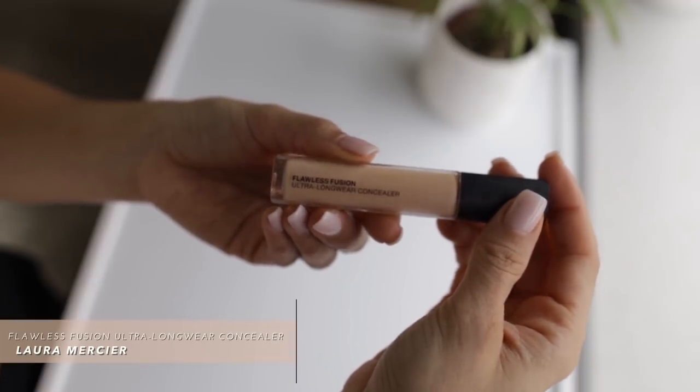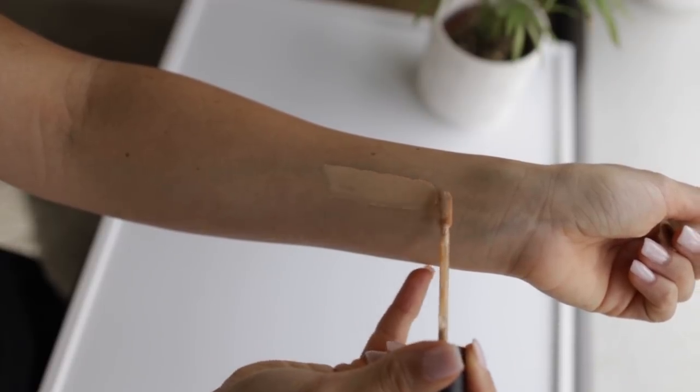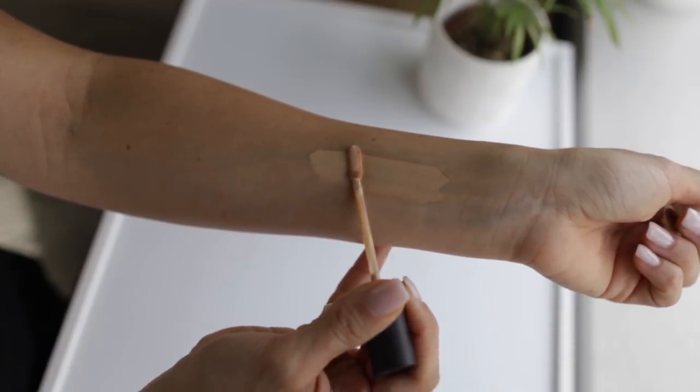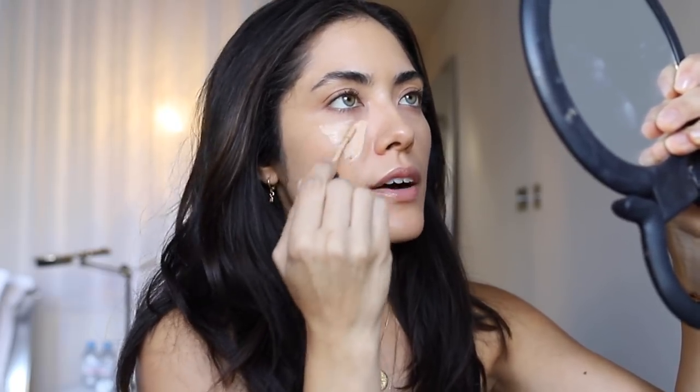Sticking with Laura Mercier, I'm going to use the Flawless Fusion Ultra Longwear Concealer in the shade 2W, which is one of the best matching concealers in a single shade that I own. You know I like to mix a lot because of my light olive skin tone, but this one shade looks so good as a highlight — it doesn't translate gray or beige, it's just the right color. I apply it directly underneath the eye first, then as I blend it out, I drag the rest onto the center of the face to highlight, and I can also take it onto the eyelid as an eyeshadow base.